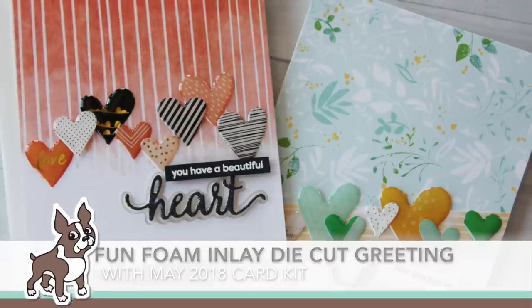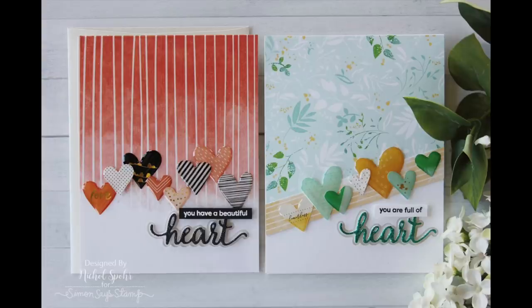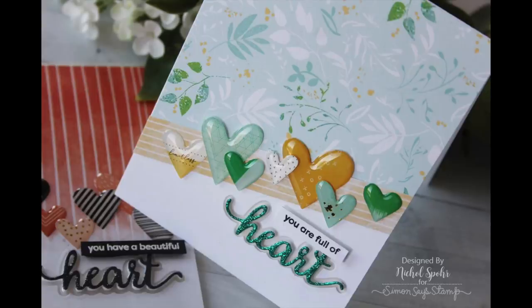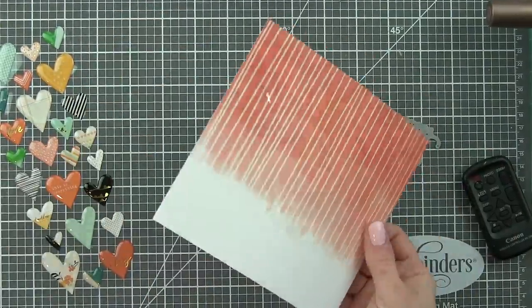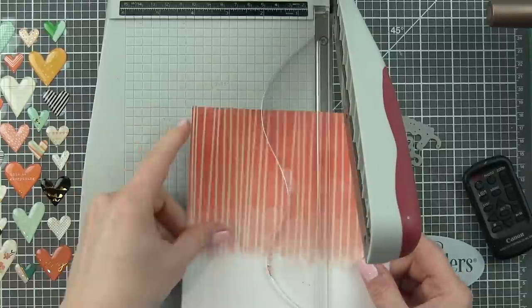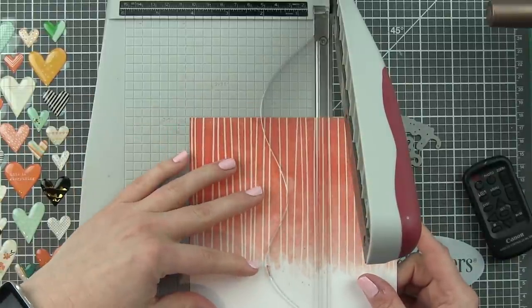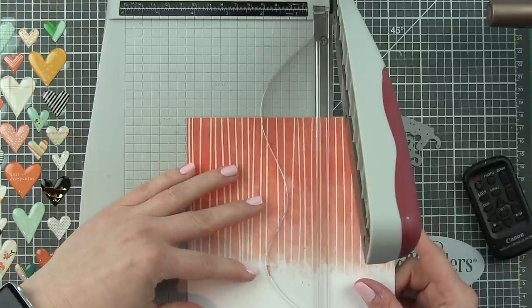Hi everyone, it's Nicole Spohr here today for Simon Says Stamp, sharing a couple of easy to create cards with the May 2018 card kit called Kind Heart. This amazing card kit is filled with so many amazing products and you can really create so many cards with it. I'm going to share how some of the pattern papers inspired my cards today.